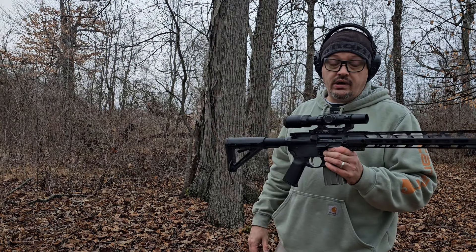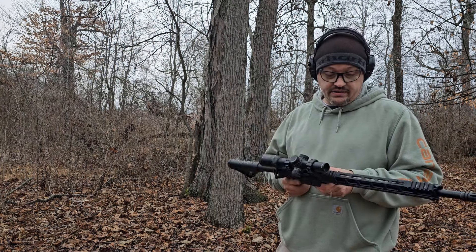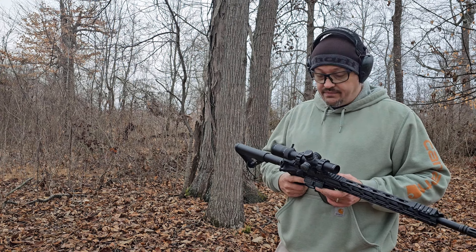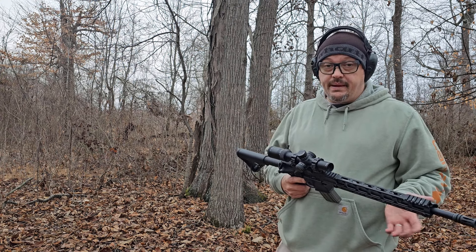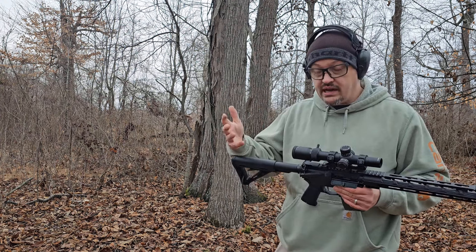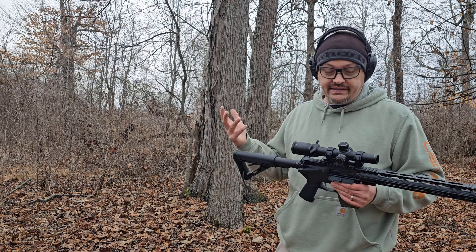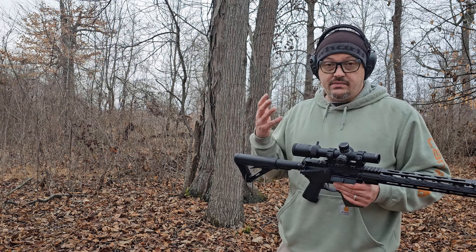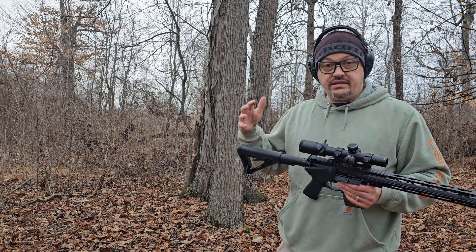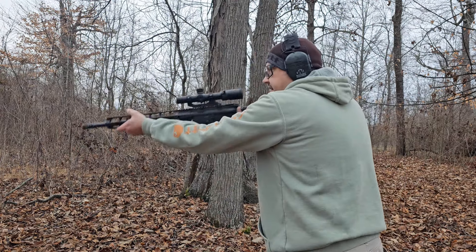We got our one-to-ten by twenty-four LPVO mounted up here from Ohunt. This is on a test upper — the Hide 5.56 from Delta Team. It shoots really well. We're going to take a few shots here and let you guys see it. It only took me about five rounds to get it on paper and get it sighted in, which was pretty nice. As I mentioned on the tabletop, turrets are a little on the mushy side — not a total deal breaker. I'm not going to spin dials on something like this; it's basically going to be a set-it-forget-it style scope.